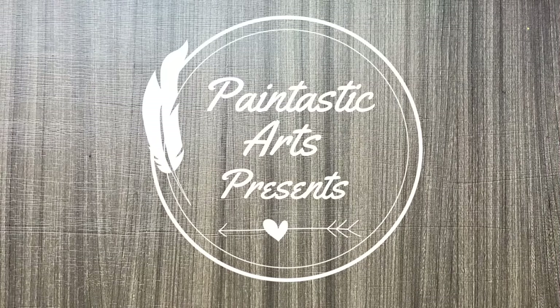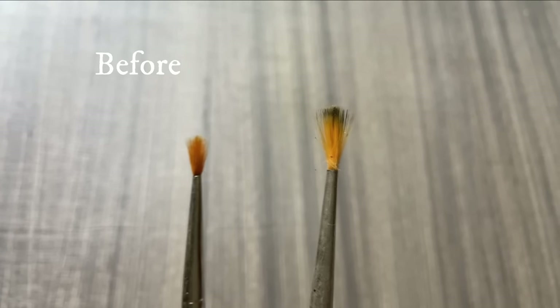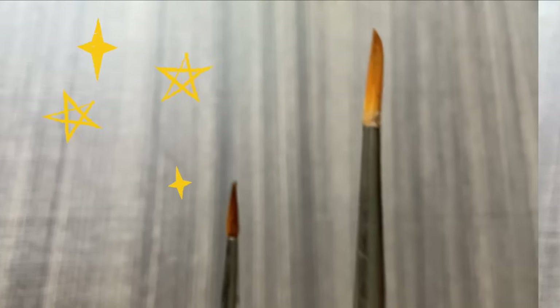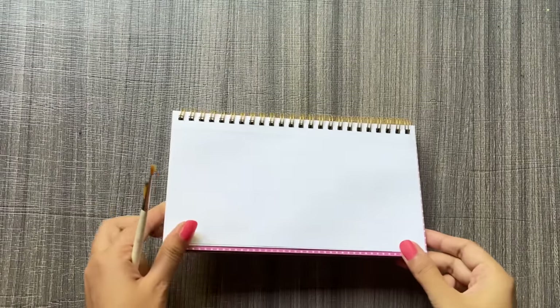Hey everyone, welcome back to Paintastic Arts! In today's tutorial I am going to teach you all one art hack that's going to help you a lot. As you can see, I have these two paint brushes that are completely out of shape because of my excessive use or because of not washing them on time. This hack is going to help us get them back in their shape so we can use them as before.